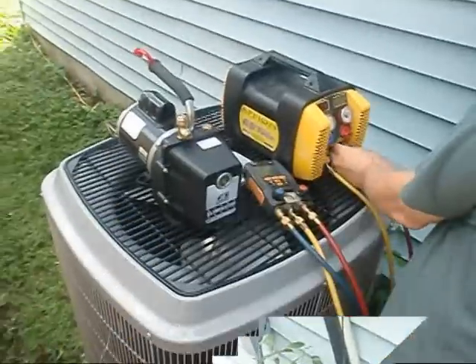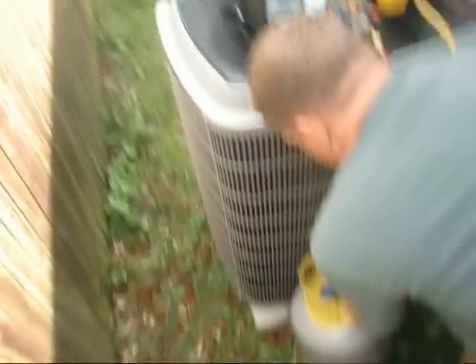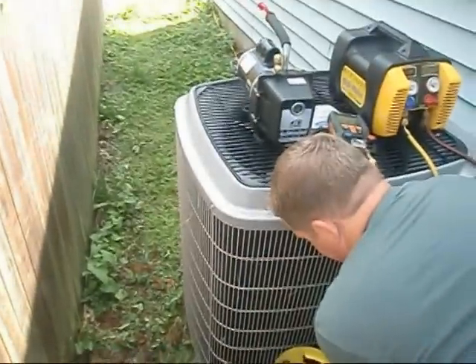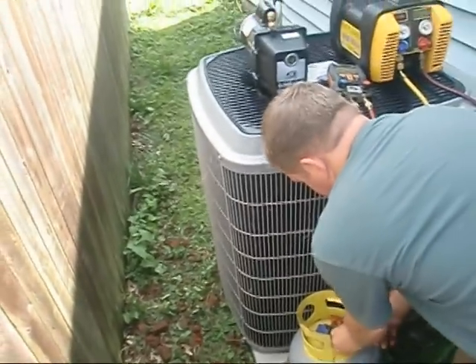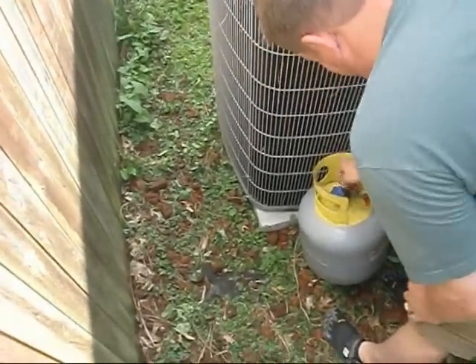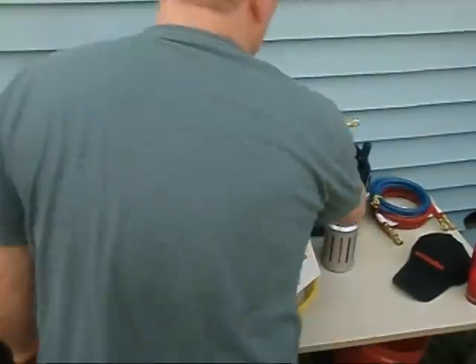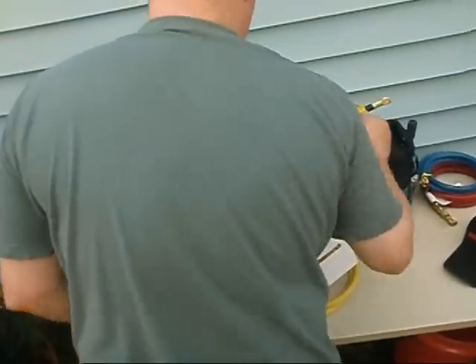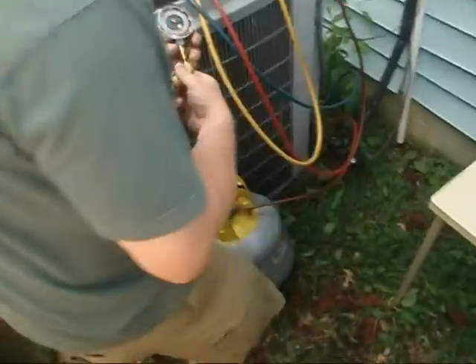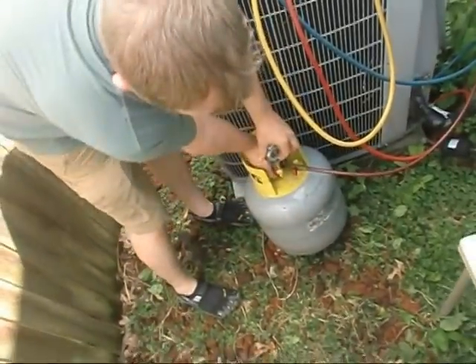Okay y'all, we're hooking everything up to Eddie's Apion. We're going to do our first recovery here. This is all quarter inch - everything's quarter inch on here. We've got a cold tank that we've just pulled into a vacuum. He bought this gauge to keep up with the pressures so we'll know how hot the tank is getting.